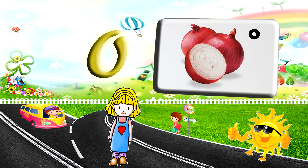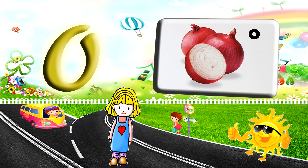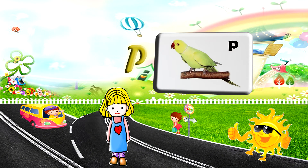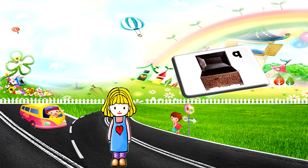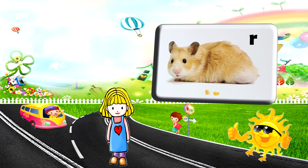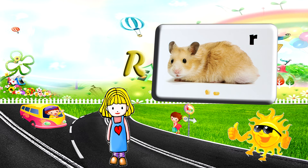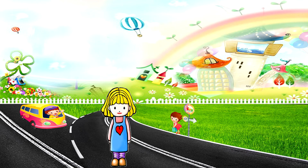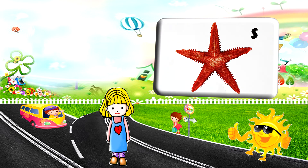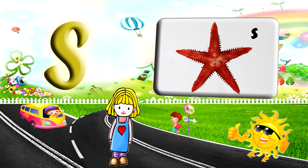O for onion. P for parrot. Q for queen. R for rabbit. S for starfish.